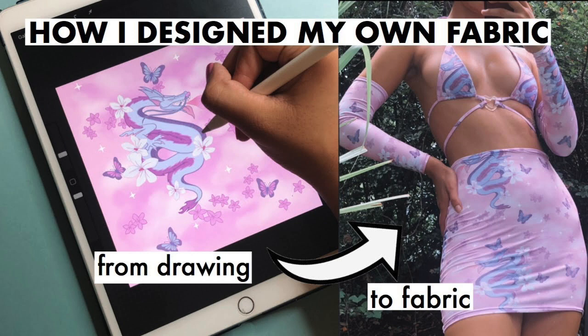Today I'm going to be walking you through step-by-step how I printed my own fabric and I'm not going to leave anything out. I'm going to give you guys all the details, so if this is something that you're interested in, stay tuned and let's get right into it.